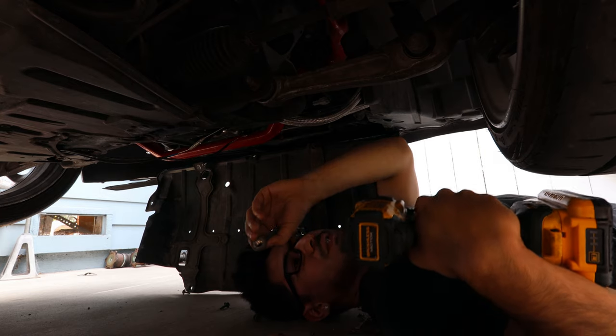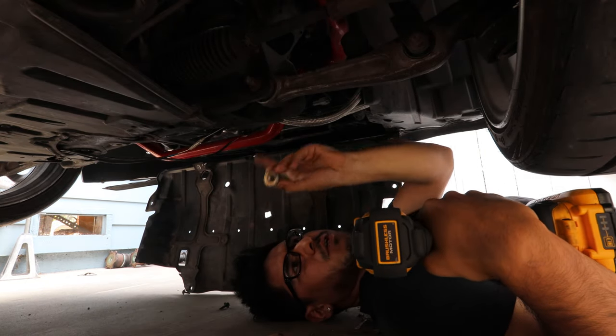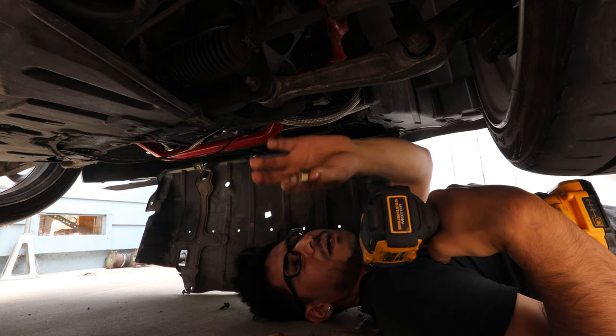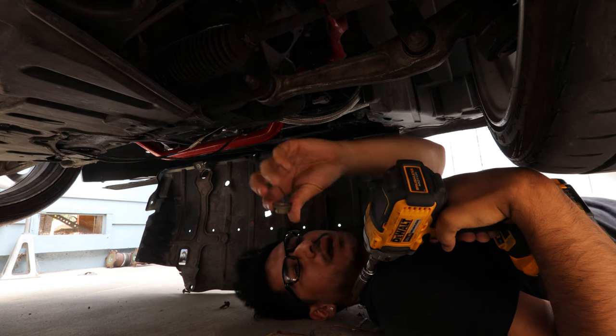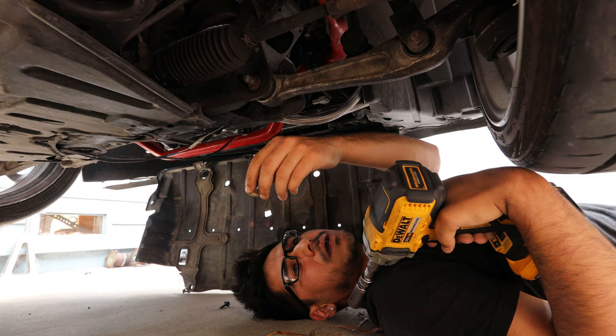A lot of the times these bolts tend to not be on there all the way — over time they just end up backing out. So when you're putting the new ones on I'd recommend putting a little bit of thread locker, or else they will back out over time. That's a common thing that happens with these cars. When you end up installing these back on, put some thread locker on them and you should be good.